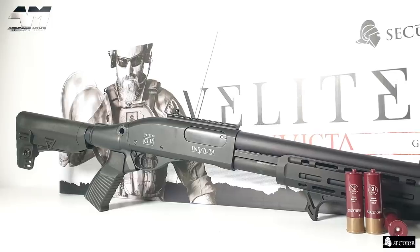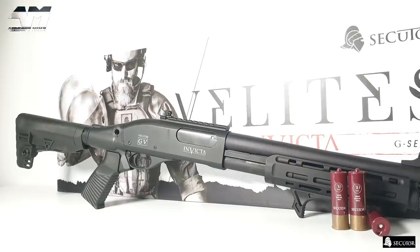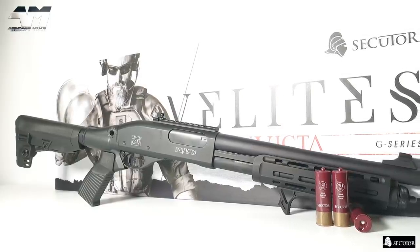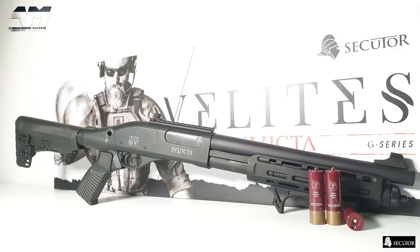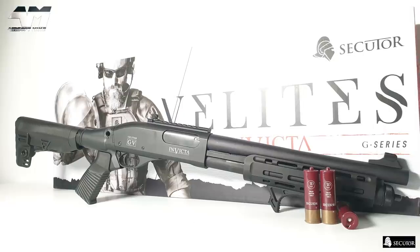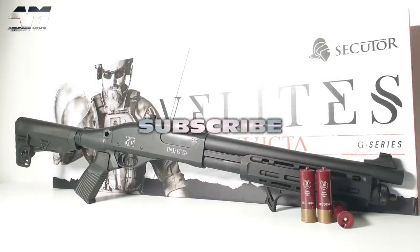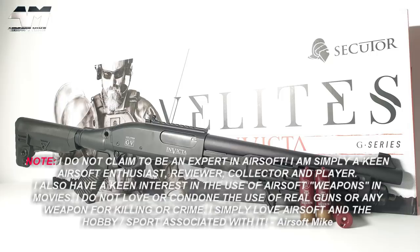Check the video description where I will put a list of different retailers that stock Secutor products. If you're in the UK, the retailer at the top is the first that comes to mind for Secutor shotguns. If you live in other countries around the world, like America and many other places, there are other retailers listed who will ship this shotgun or any of the Secutor variants to you. If your local retailer does not have this, ask them to get it in. Thanks for watching — I'll catch you next time on the Airsoft Mike YouTube channel.